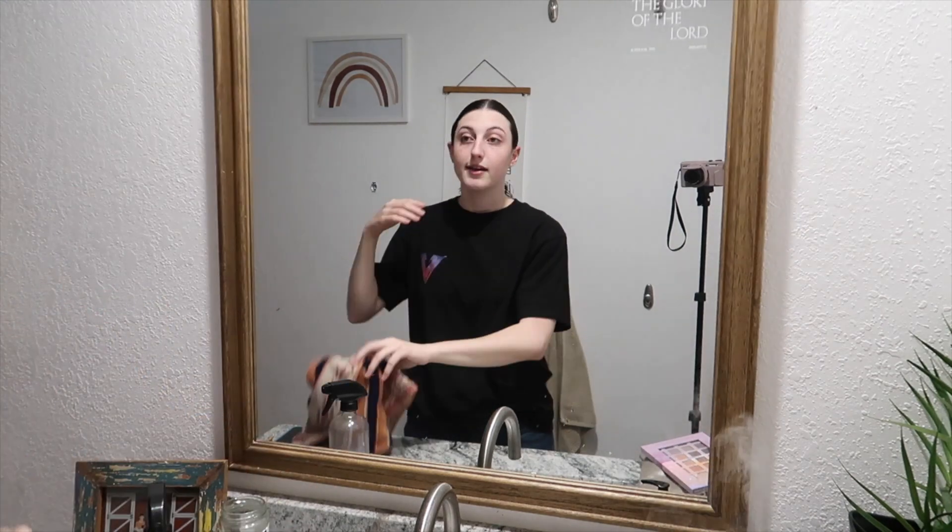I always love to wash my face before I put my makeup on. It gives me a nice clean slate to work with, it feels really good, and then I'm ready to get started.